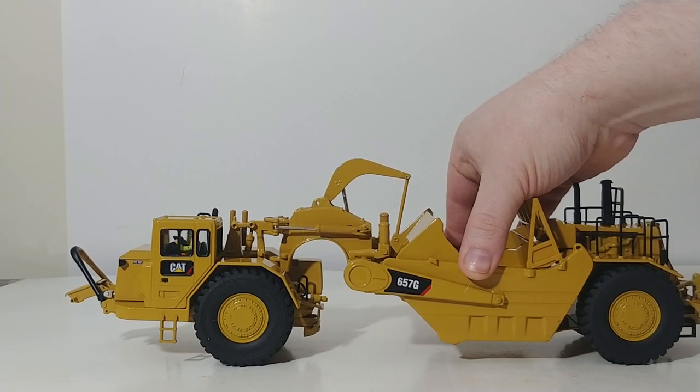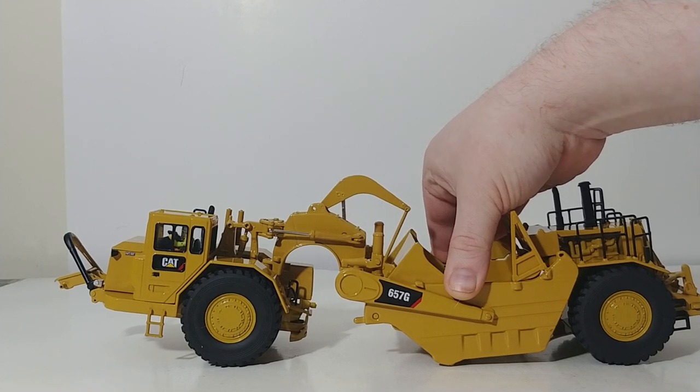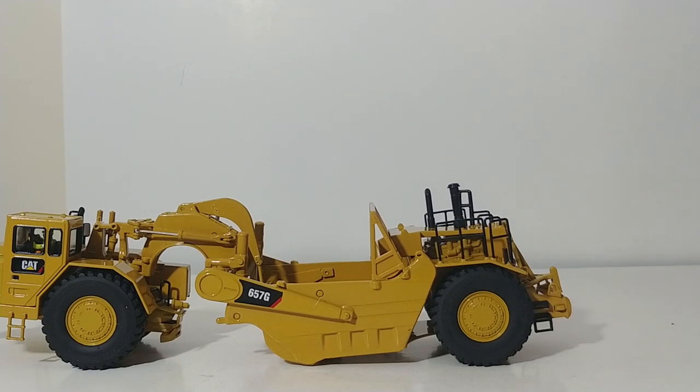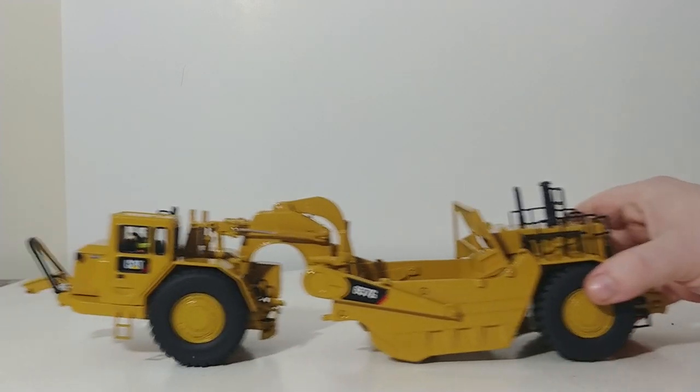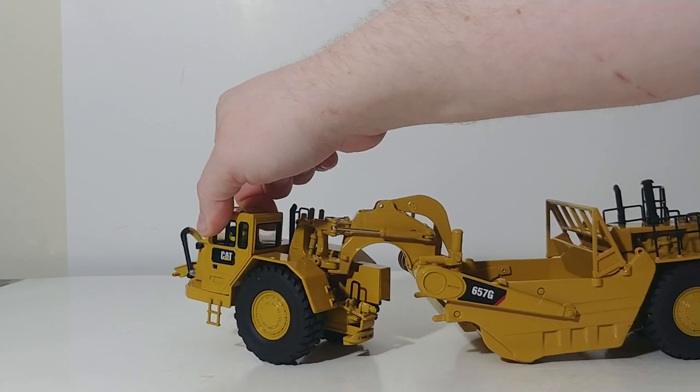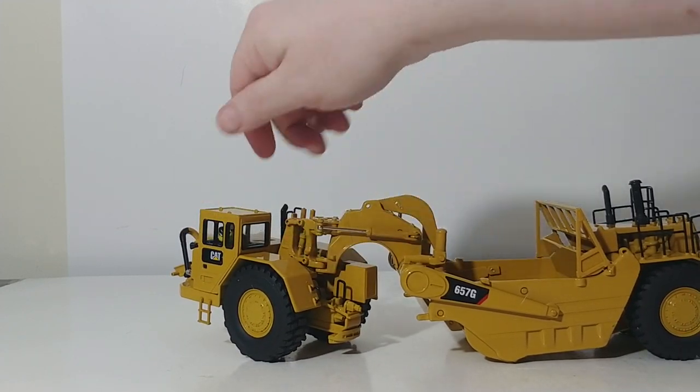Or if you need to cut something, you can drop the bowl like that, close the apron, and you're ready to start scooping up some earth. This machine steers by articulated steering, and you can achieve a great range of that across the gooseneck mechanism right here.